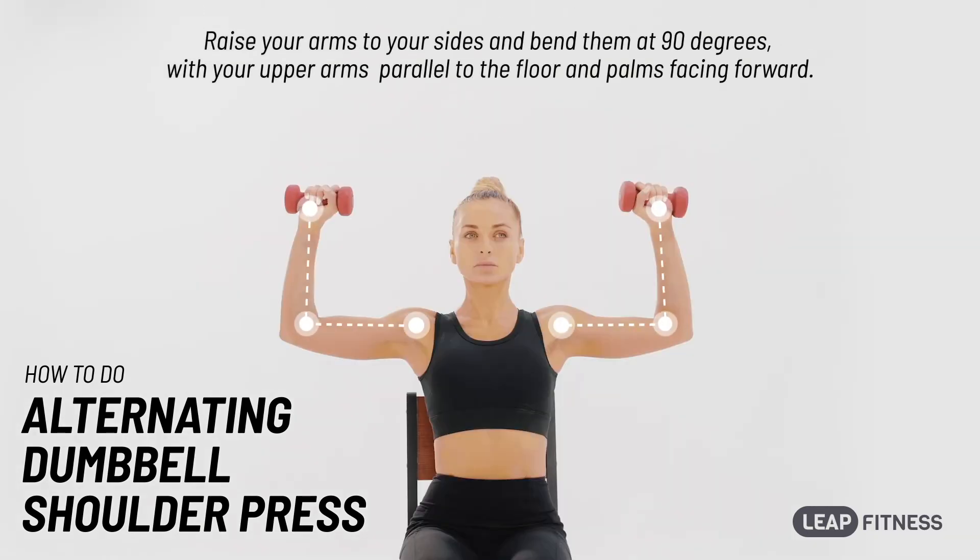Raise your arms to your sides and bend them at 90 degrees, with your upper arms parallel to the floor and palms facing forward.